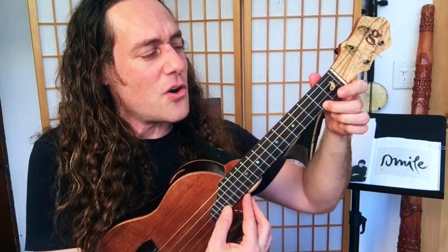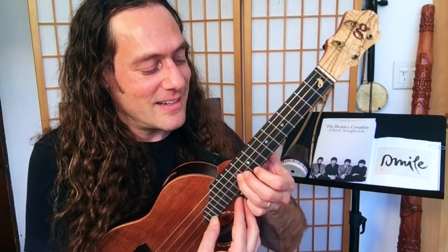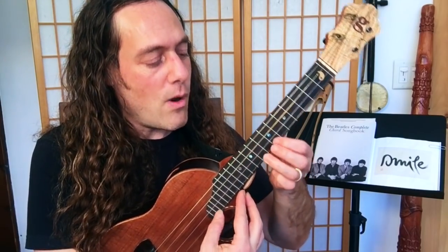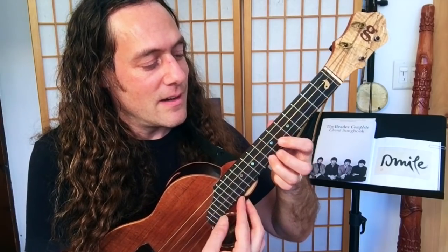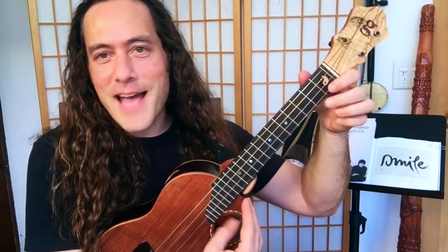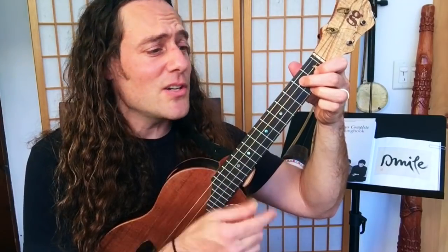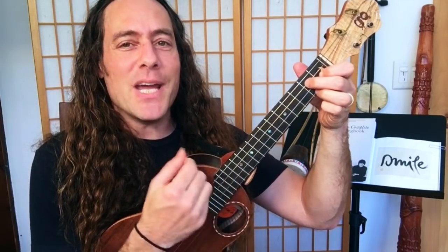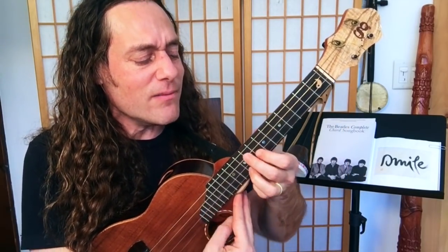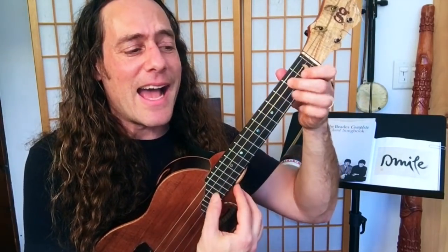Strum the G7 chord for the solo. [chord cues: D7, C7, G7] Yeah, you got it — keep going. Well baby's good to me. You know she's happy as can be. You know she said so. She's in love with me and I feel fine.